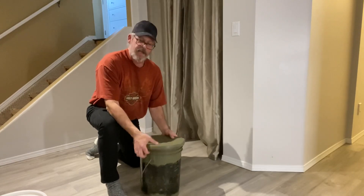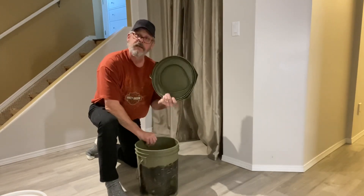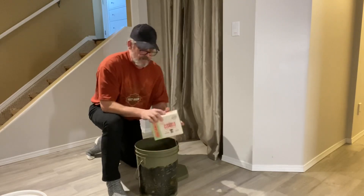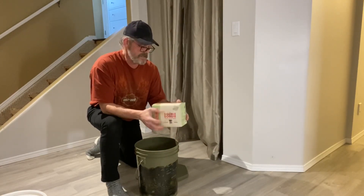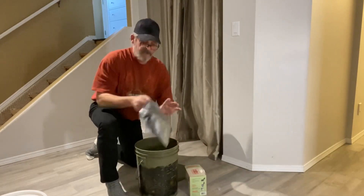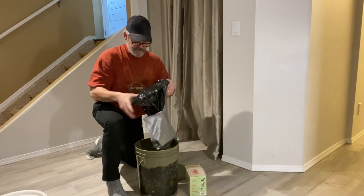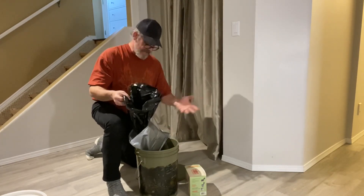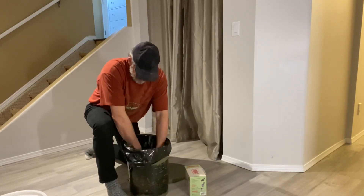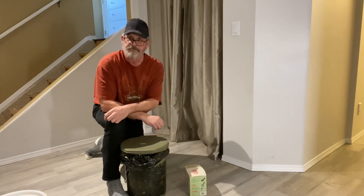Option number one is the high dollar option. These Reliance Luggable Loos sell at most local hardware stores for about 50 bucks. They're essentially a five gallon bucket with a fancy molded plastic lid. A fortunate part is that they require these liners — a box of these contains six of them and they're about twenty dollars. Essentially what the liner is, is a ziplock bag with a garbage bag inside containing some silica powder. The silica turns to a gel when activated by moisture and keeps things from getting too terribly messy. To use them, you just insert it in the bucket, get as much air from around it as possible, and put your lid on — ready to roll.